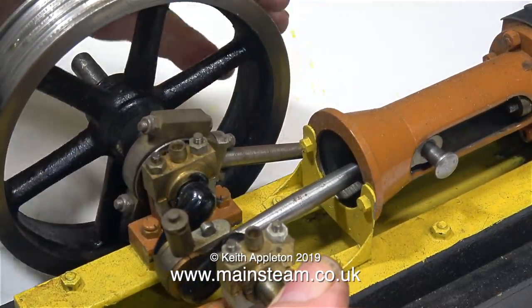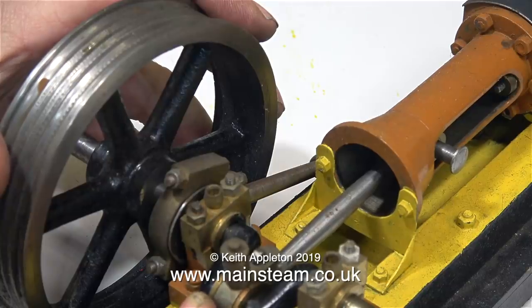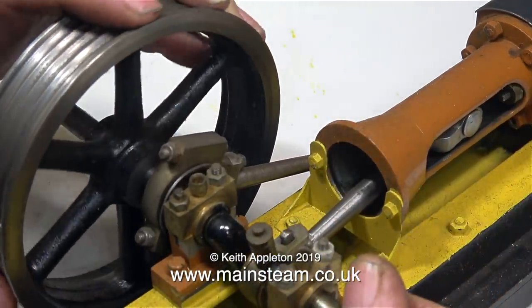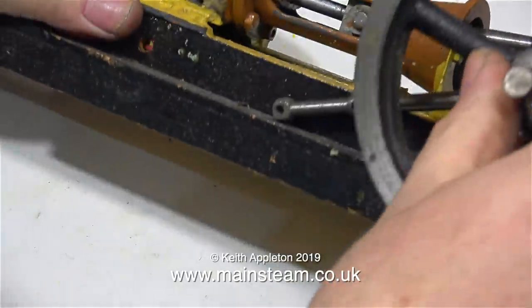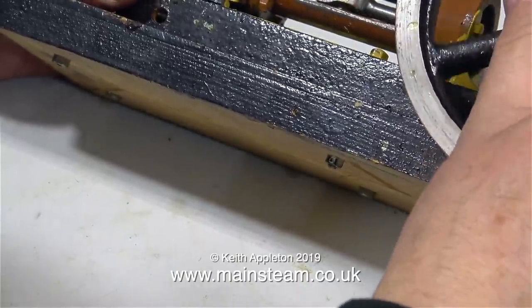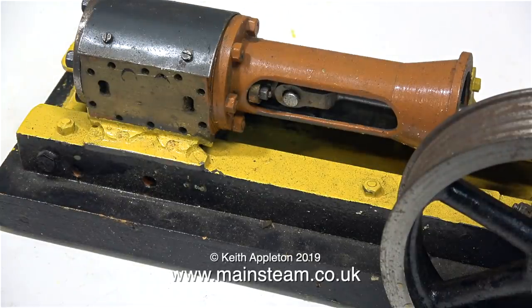Here's another steam engine that was bought via the internet, and it's not very good. As you'll see in a moment, this engine is incomplete — not incomplete as in part finished, but incomplete as in parts missing. So what's wrong with it? Well, the paint job's not very good, the base is just a piece of rough wood, and the machine finish of the flywheel could be a lot better.